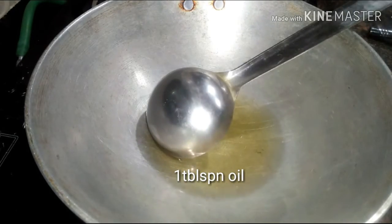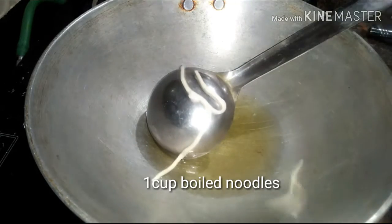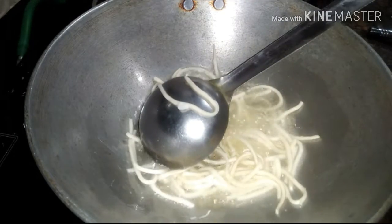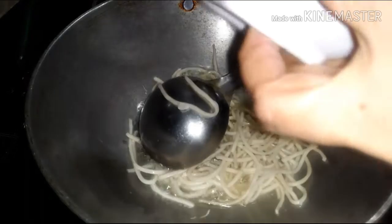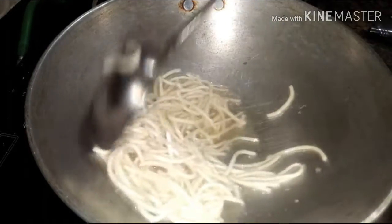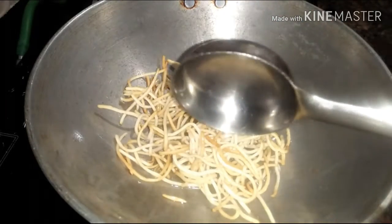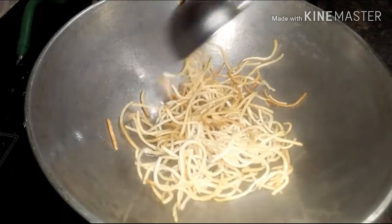In a wok, I have taken a tablespoon of oil. Now I'm going to fry nearly a cup of boiled noodles in the wok until they become crispy fried. Once they are crispy fried, remove them out and also remove the excess oil from the wok.